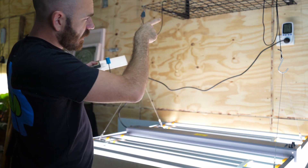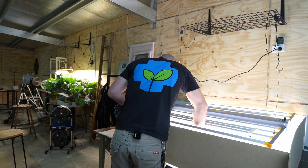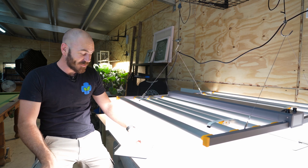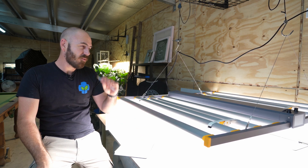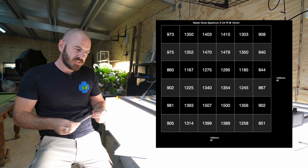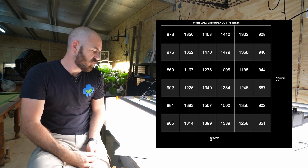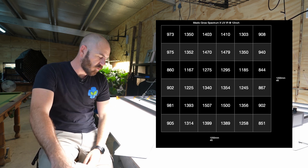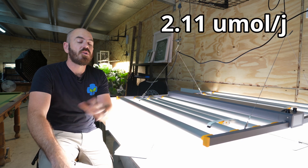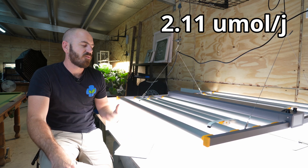Without the UV and IR, we have a wattage draw of 730 watts. Running the PAR test results: with the infrared and UV turned on, the average PAR map reading was 1,201. Multiplying by the area of 1.44 gives 1,729, divided by the watt draw of 819 watts, gives an efficacy of 2.11 micromoles per joule — that's the whole light without accounting for the infrared and UV radiation.